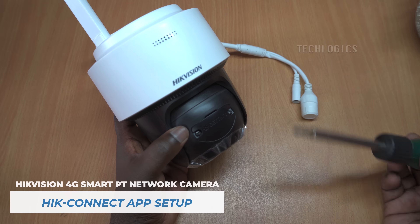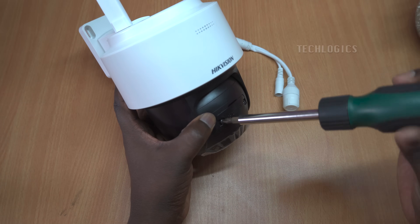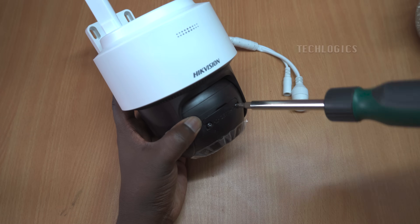In this video, we cover all the initial setup steps to get started with the Hikvision 4G-PT network camera. We'll walk through configuring the internet and setting up the Hikinect mobile app to add the camera to the app, and we'll also cover the recording settings.